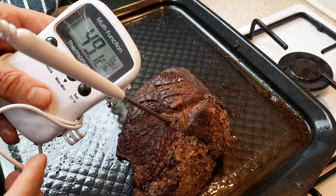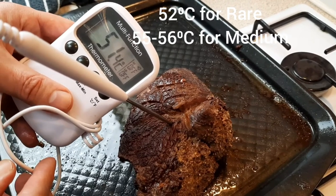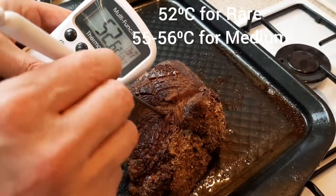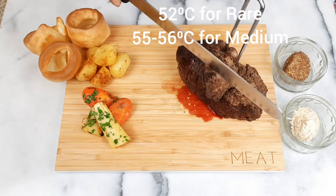For me it's always a good idea to use a probe to check what temperature you want to get your beef at. For it to be rare I'd go for about 52 degrees, and for it to be medium then I'd go for around 55 to 56 degrees.